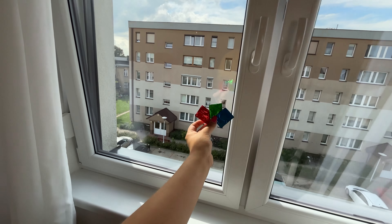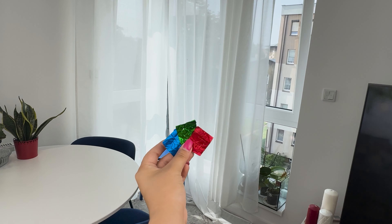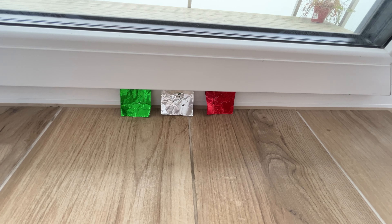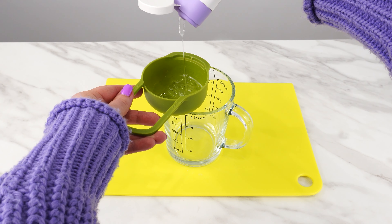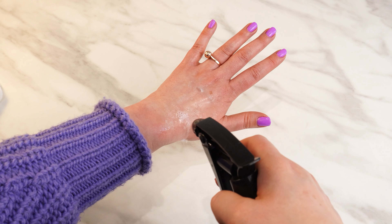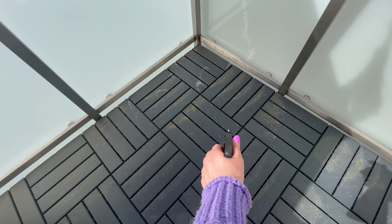Prepare a few such foil packets. Cover the rest of the mixture with a larger piece of aluminum foil and poke a few holes in it with a toothpick. Place this dish on a windowsill or a shelf. Leave the small foil packets in various places around the house — by the doors, on the windowsill, or in kitchen cabinets.